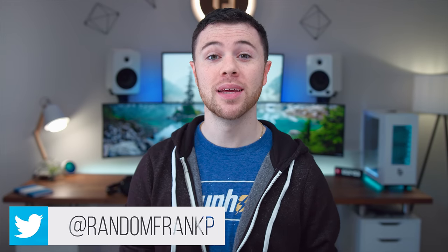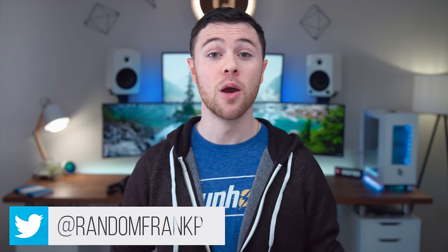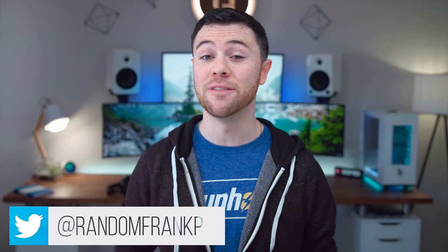What's up guys, I'm RandomFrankP. Today we're gonna be reviewing the brand new Razer Hyperflux, which is the wireless Mamba mouse along with the Firefly Hyperflux mouse pad.